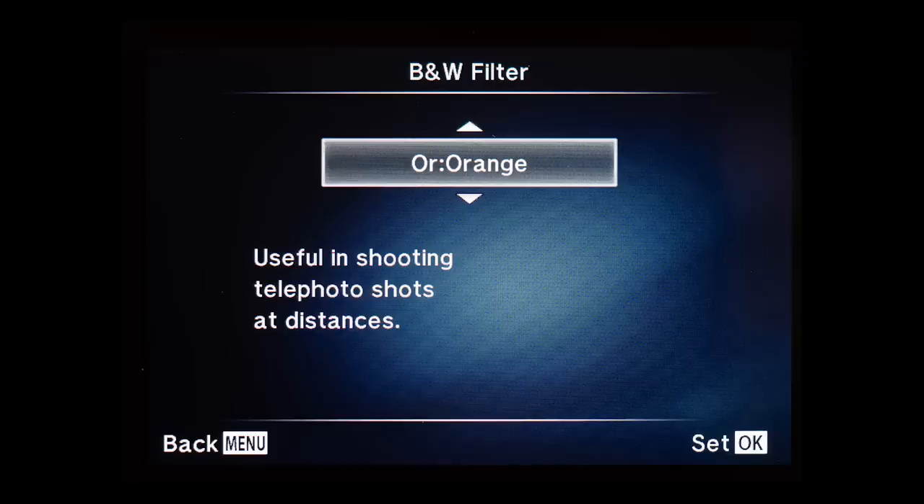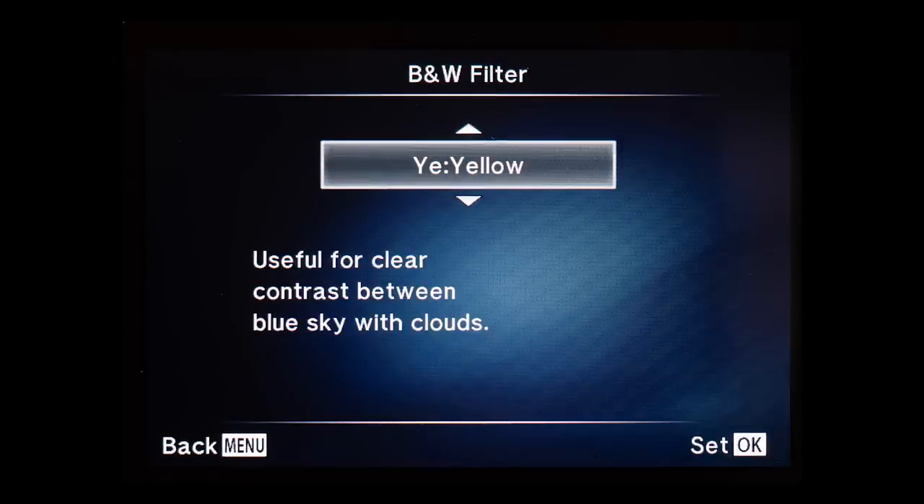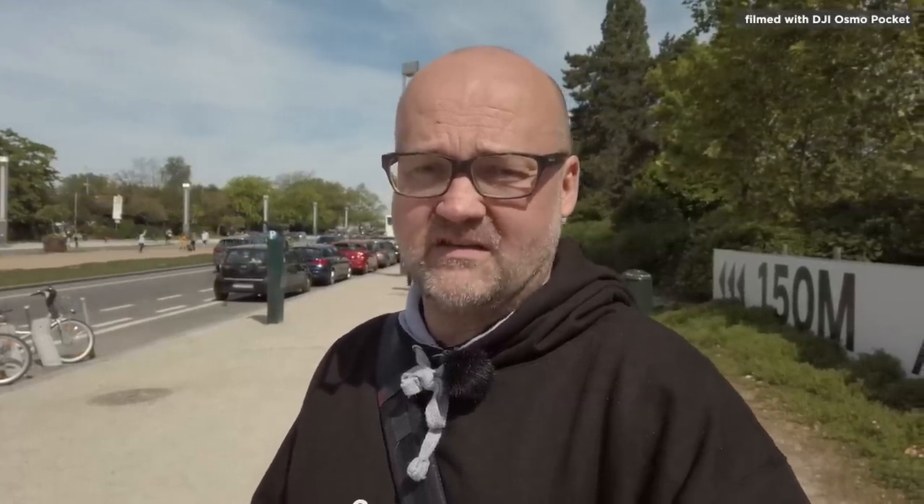In Olympus cameras you can choose from four different filters: orange, blue, red, and yellow. Yellow is very useful if you want to slightly increase the contrast in your skies when you have blue sky and white clouds — I would use yellow as my default filter. Orange will reduce haze in your images, so if you're shooting telephoto of distant objects, use the orange filter. Red will dramatically increase the contrast in the sky for really dramatic skies. Green is very good for portraits as it will improve your skin tones.